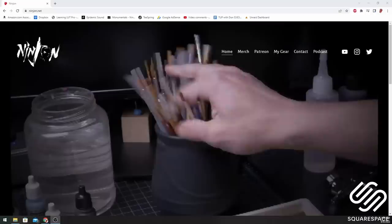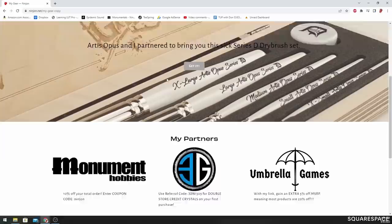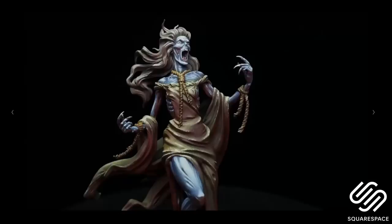Today's video is sponsored by Squarespace. I just recently started my own website using Squarespace and it was incredibly easy to set up. Not only is having your own website great for showcasing your hobby or your interests, you can also create members-only content, manage those members, send them emails letting them know about updates, and notify them whenever you post a new tutorial or blog. Everything is easy to use on one platform. Head over to squarespace.com for your free trial, and when you're ready to launch, go to squarespace.com/Ninjan for 10% off your purchase of a website or domain.